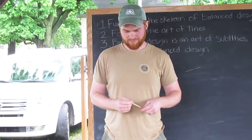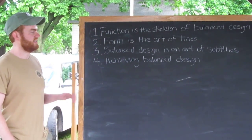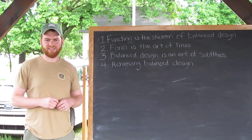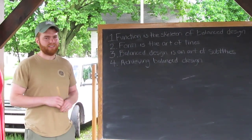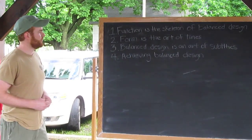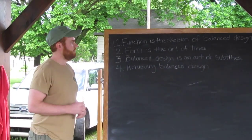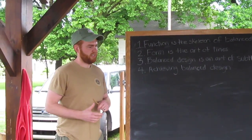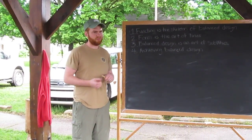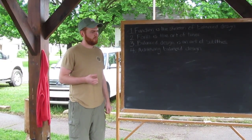Thank you. I just learned design by looking at other people's work, and I had to figure out how to bring some concepts that I use when I design stuff — I think they helped me and I think they'll help you too. The first one is: function is the skeleton of balanced design. It's kind of like a framework — it constrains the design and makes it something more balanced, more subtle, not exaggerated.